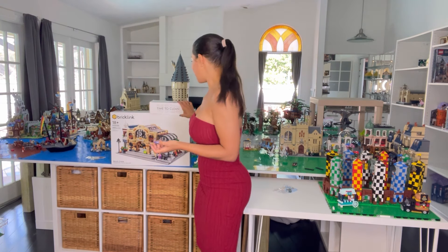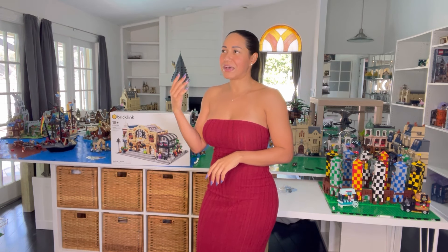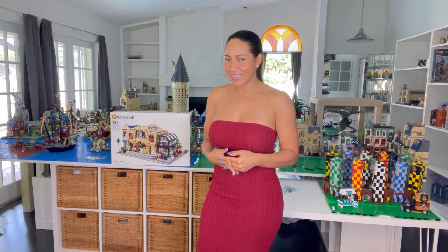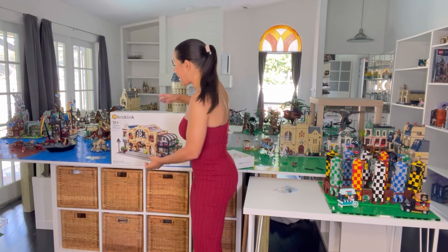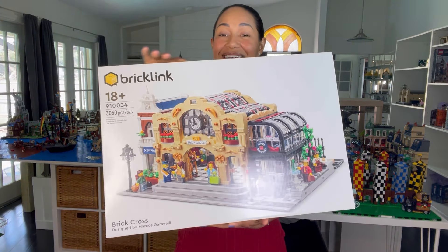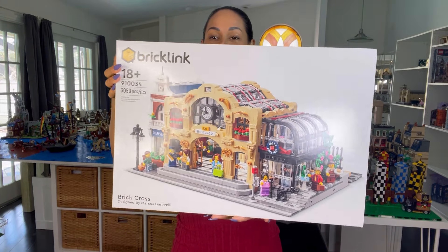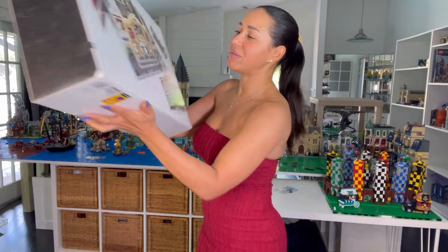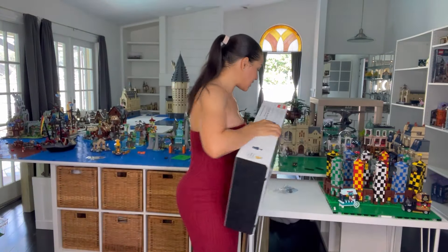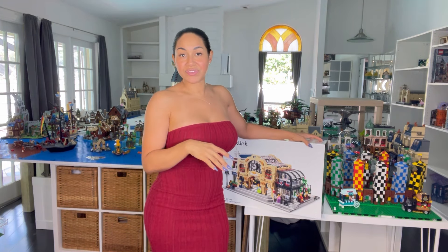You know how LEGO doesn't put anything on their boxes, and it doesn't actually ship from LEGO either. I was looking at the address and I was like, hmm, this is a LEGO set - I don't remember ordering anything. Oh my gosh, this set is absolutely stunning. I loved it from the first day I saw it on the site. The Brick Cross Station - I'm going to be putting this in the Beauxbatons area.